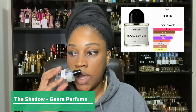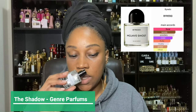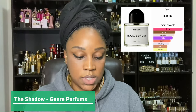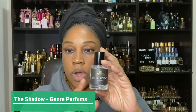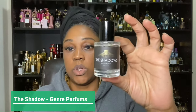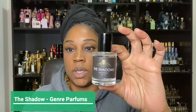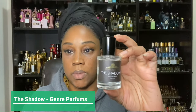You get the magnolia, the violet, the sandalwood, the ambergris. This is if you want to try out what Mojave Ghost smells like, then I say you should go get The Shadow. You can find it on Etsy under the name Louisiana Aroma.